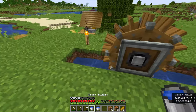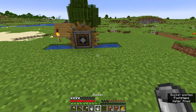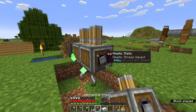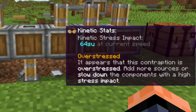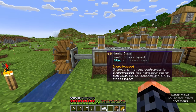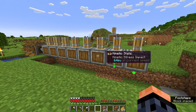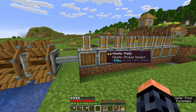By moving this water source, we can control if the wheel spins clockwise or counterclockwise. If it has flowing water in two sides but they go in opposite directions, the water wheel will just stop. Once it's spinning, we can see with our goggles that it produces 256 stress units. This is enough to power four mechanical presses, but at a super slow speed. If we add a fifth press, the system will become overstressed. It's not that the fifth press will become overstressed, but the whole system will, and none of the presses will work. Two power sources connected to the same system will add up their stress.